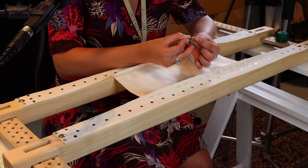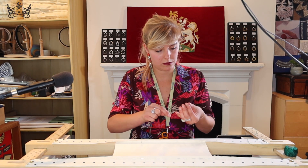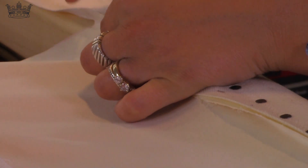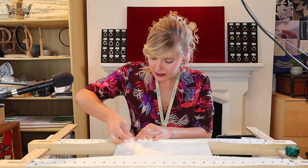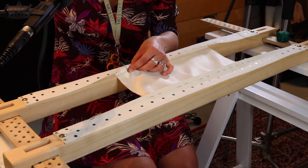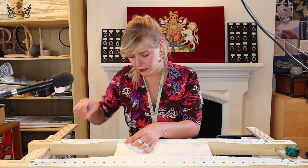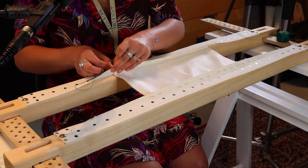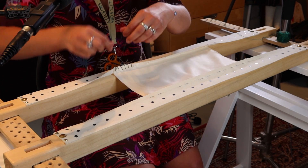Then you thread the needle and make a knot. I'm going to start about five centimeters inside the frame from the edge. Then I'm going to stitch about a centimeter in between each stitch, trying to be as straight as you can onto your fabric.